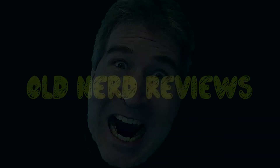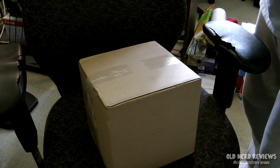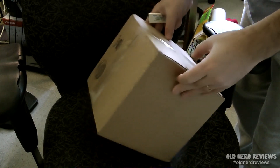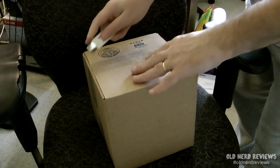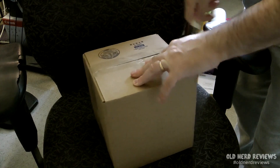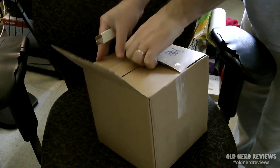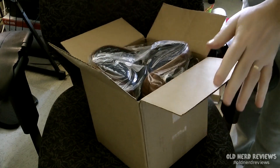Yeah! Hold it, gang. Just a quick unboxing video. Just picked this up from the office and cutting into it to find out exactly what's in it. I believe I know, I'm expecting something. Usually I get my stuff from Amazon, but this is not from Amazon.